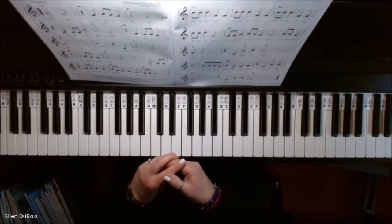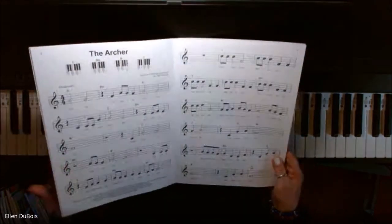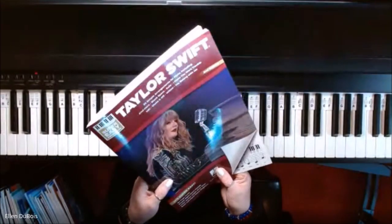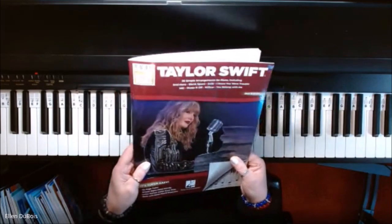Hey everyone, it's Alan from Rhapsody Music Lessons, and we've got on page 8, The Archer. I've been going through this book, which is the Super Easy Songbook — Taylor Swift. This is for my students who are more on the beginner level, but they really want to learn some Taylor Swift music.